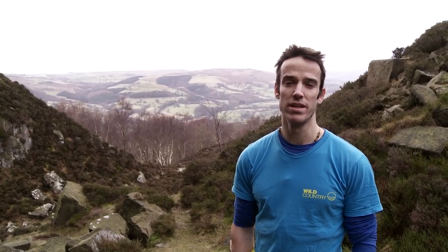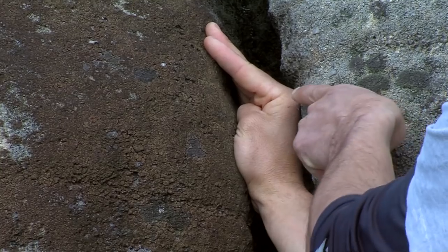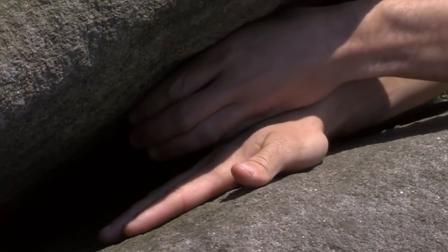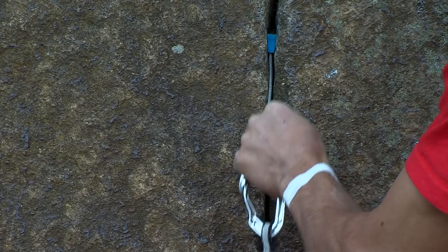In the first series of Crack School we covered the basics of crack climbing, looking at all the major widths from fingers to off-width, as well as protection in cracks and how to tape our hands. Hopefully since then you've had a chance to practice what you've learned and now you're ready to move on to some more advanced techniques.